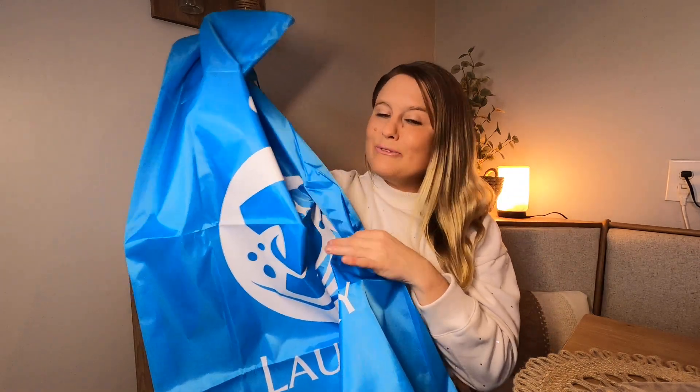They're nice and large, so they're going to fit all that laundry. I love using these when I go on vacation — I can just keep stacking in all my dirty laundry and then close it up. When I get home, I just throw everything into my washer.